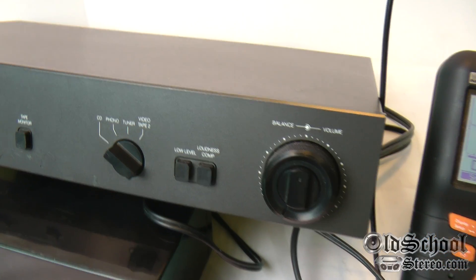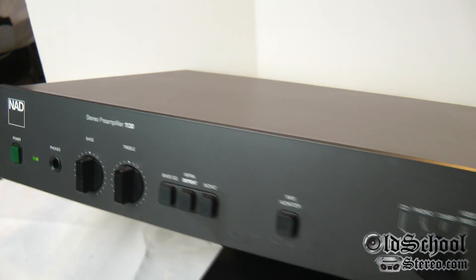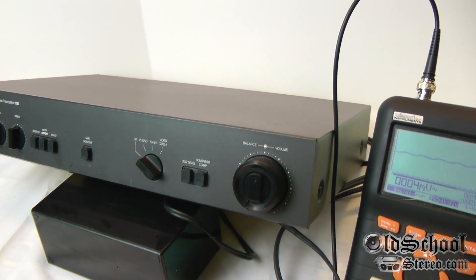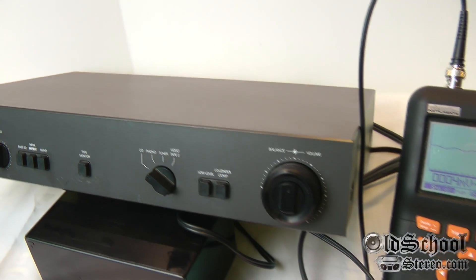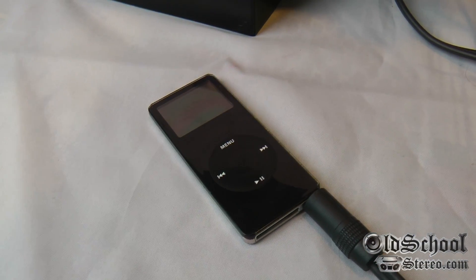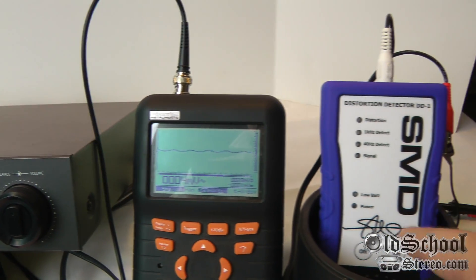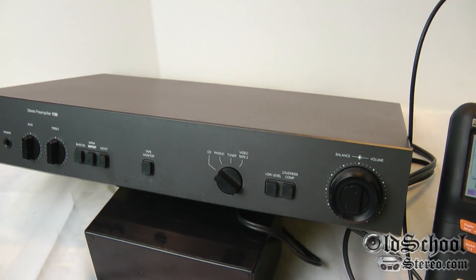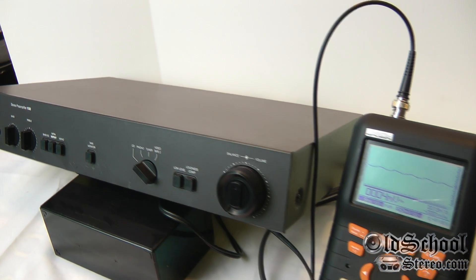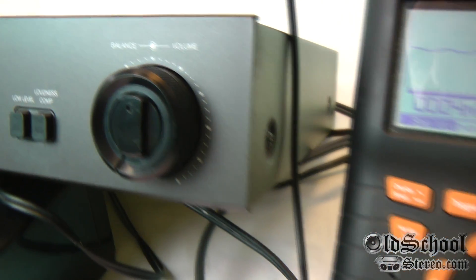Alright guys, there you have it — my quick overview of the NAD 1130 preamp, showing how I'm going to use it to test some amplifiers. It's got such a clean line driver RCA output, so we're going to use it for amp testing. The iPod probably isn't the best source coming out of the headphone jack, but as you just saw, we got 15 volts of clean output verified by both the oscilloscope and the DD1. Pretty confident this is providing a clean source. This is Big D Whiz, OldSchoolStereo.com — I'm out of here.